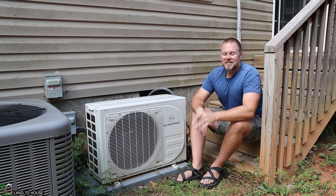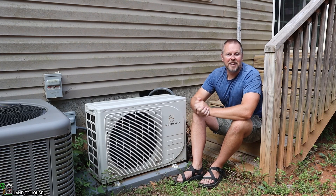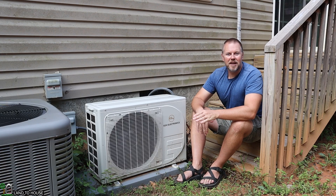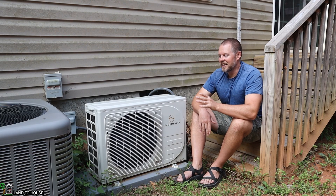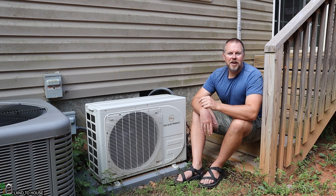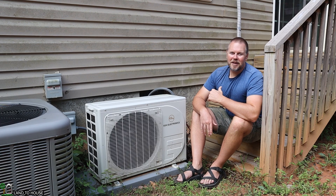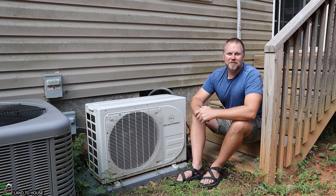If you're on the fence about getting an EG4 Hybrid Mini Split, I would say go ahead and do it. It is well worth the money, gives you peace of mind, saves on energy costs, and it is a great unit. I'll have a link in the description below if you want to check out more information on this hybrid mini split. I'm Seth with Land the House, and I will see you in the next video.